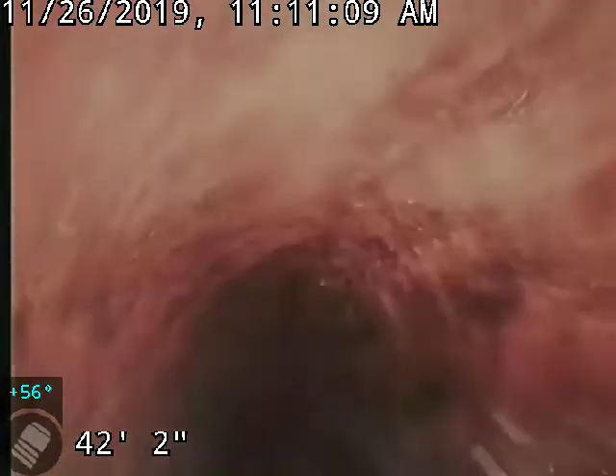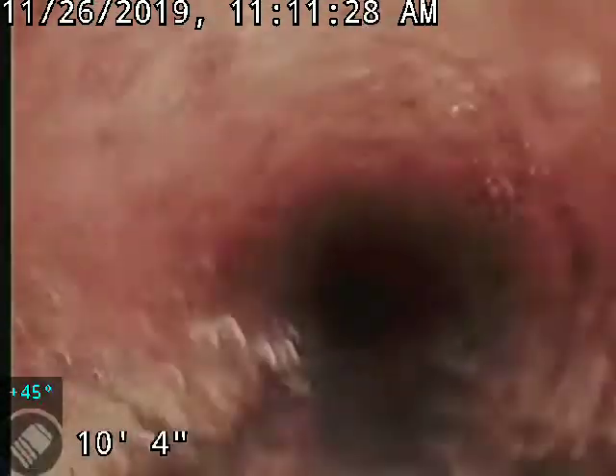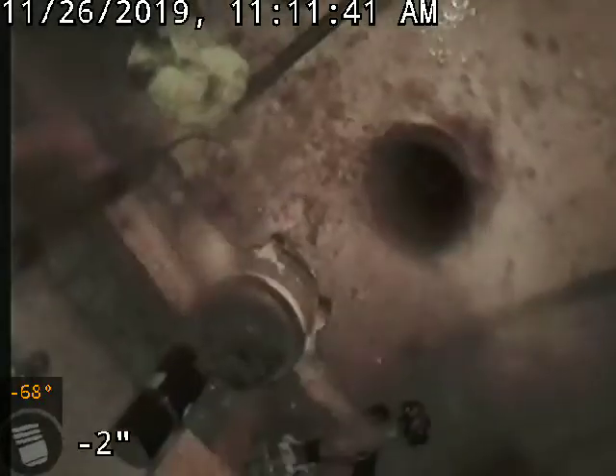We'll pull it all the way back to the cleanout to have all this on video. We're coming into the cleanout. The inspection was done from the front cleanout by the incoming water in the basement. That is all. Thank you.